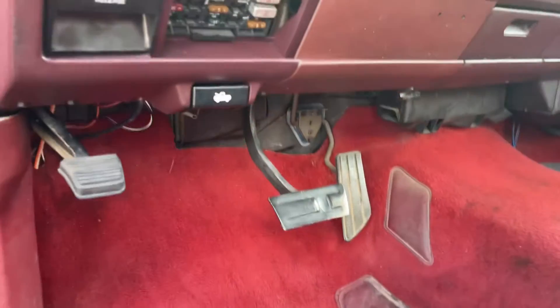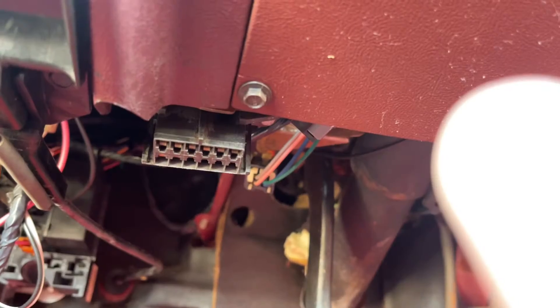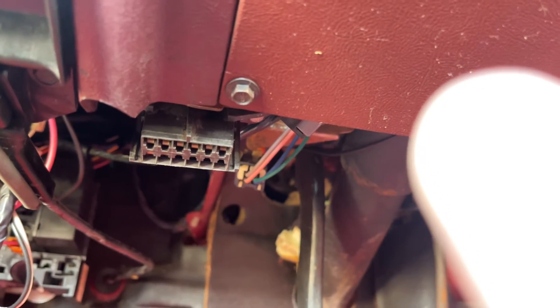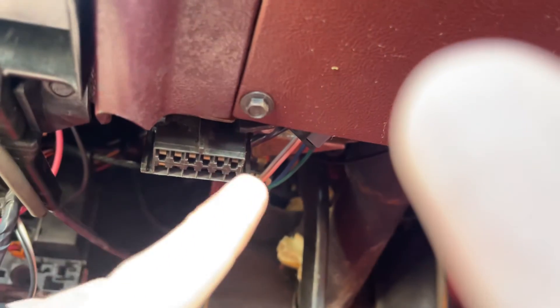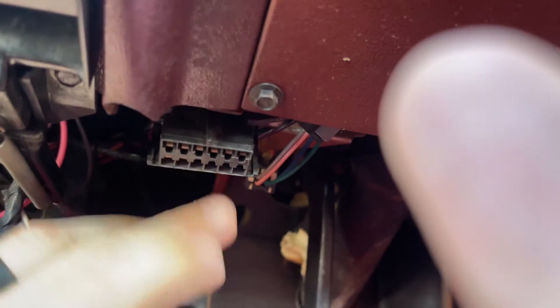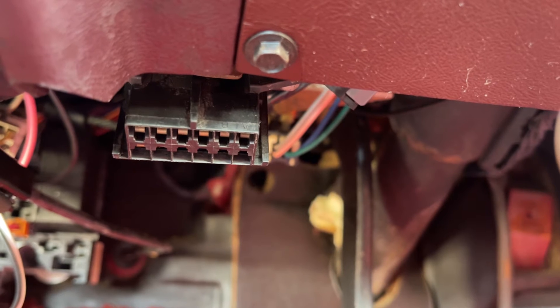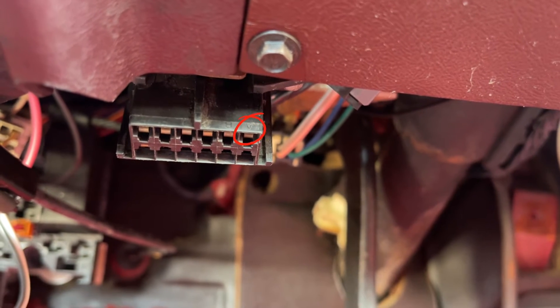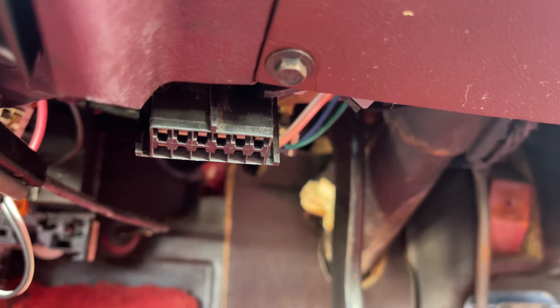First things first, you want to come down to the OBD1 service port, which is right down here. The pins are actually labeled with letters — A, B, C, D, E, F, and so on. On the upper right is letter A, and to the left of that is B, and it goes on from there.